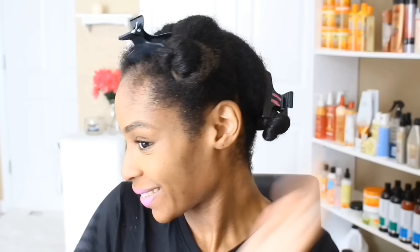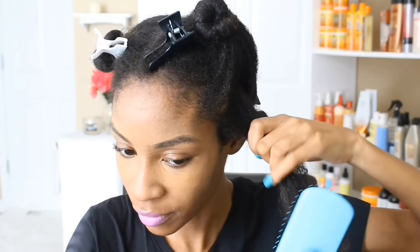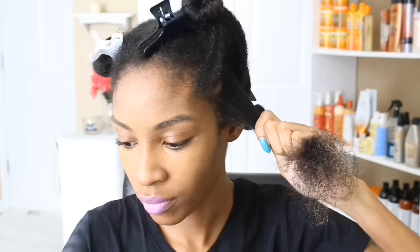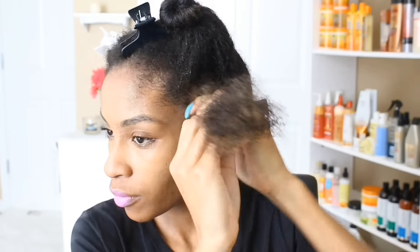Now that that's done, we can move on to step number two which is to apply your foaming mousse styler. I just parted off a little 4x4 section and I'm going to go ahead and detangle this. You want to make sure your hair is really nice and detangled before you begin flexi rodding.